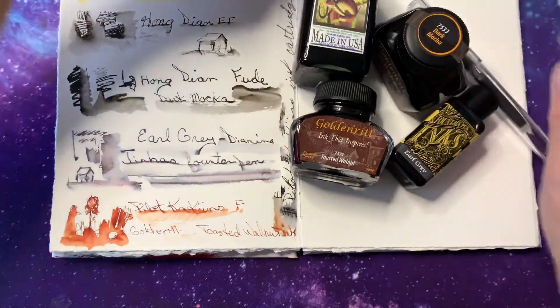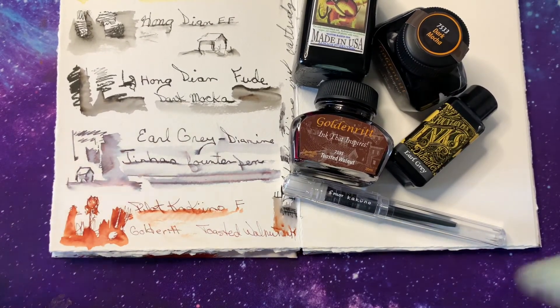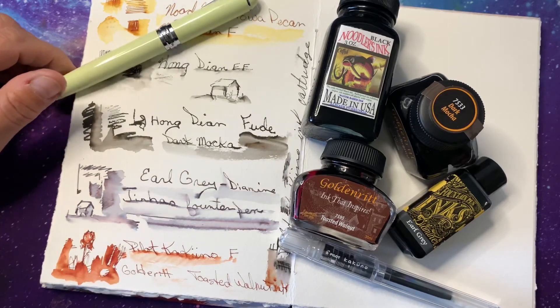There is the look of all those pens. Thanks for watching — I hope you have a great day! Bye bye.